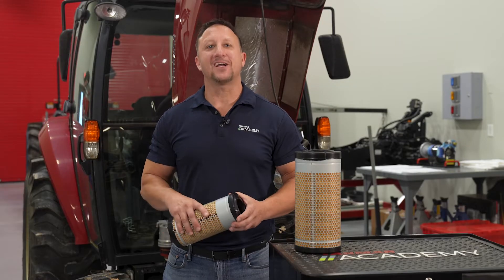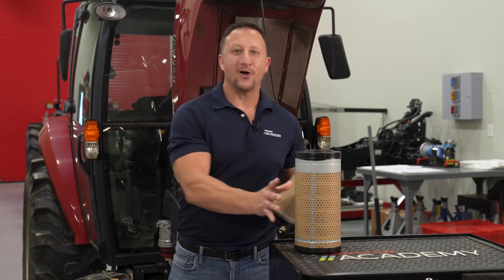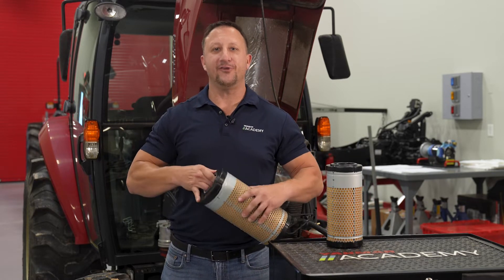Now let's take a look at cleaning and replacing your air filter so you can maintain your high performing tractor. Some tractors only have one air filter while others have an inner and an outer filter.